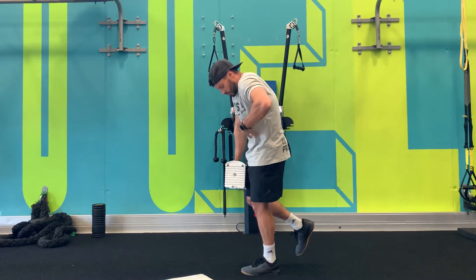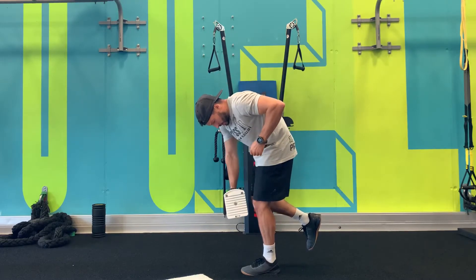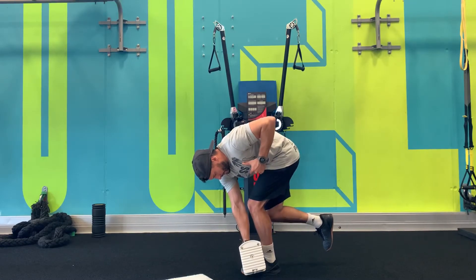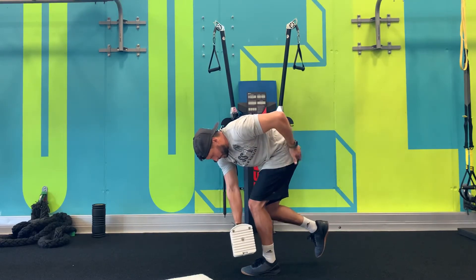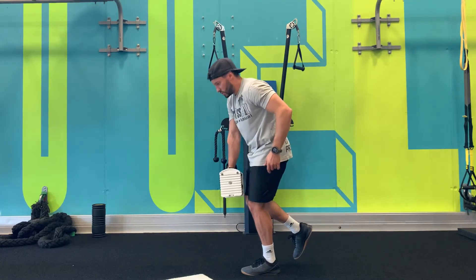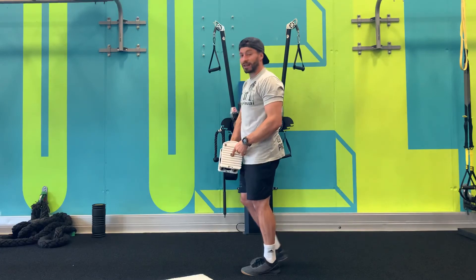Ribs down, contract your abs, I'm going to slouch over, I'm going to hit my pinky toe — boom — and now I'm coming up thinking of only using the glute. Right now my glute is on fire and I did two reps with a very light weight.